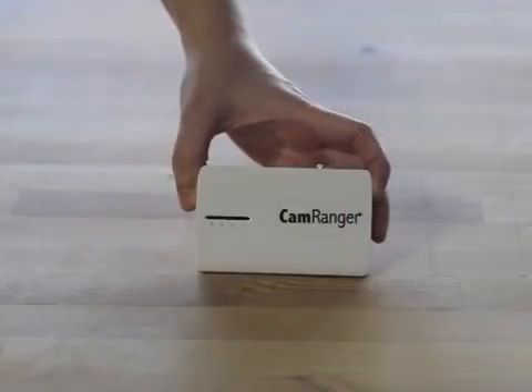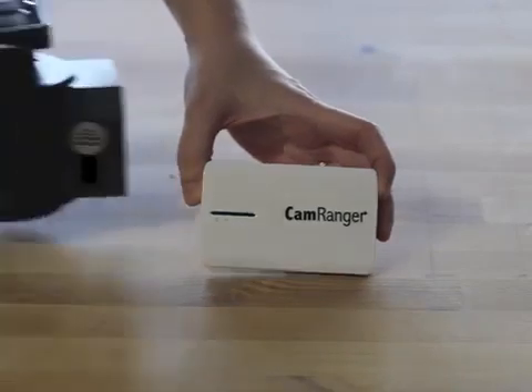This is the CamRanger. The CamRanger allows advanced wireless control of DSLR cameras from 150 feet away using an iPhone, iPad, Android, or computer.